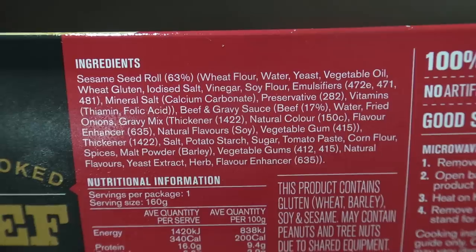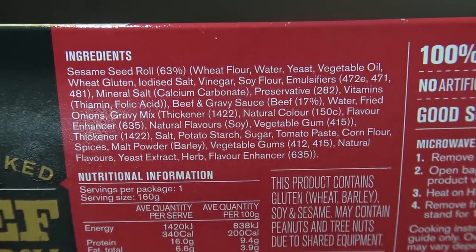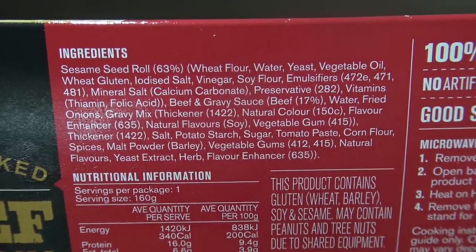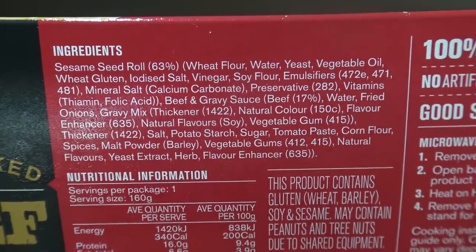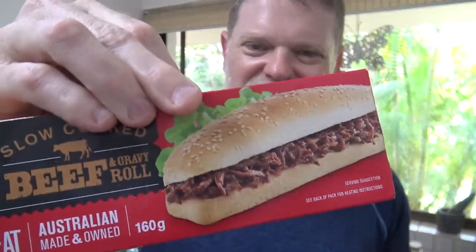As per usual, let's suss out the ingredients and see how much beef is actually in this thing. Sesame seed rolls, 63% wheat flour, beef and gravy sauce — beef 17% — fried onions, gravy mix, flavor enhancers, natural flavors, sugar, tomato paste, corn flour, spices. So it's 17% meat. I would have expected it to maybe at least be 50%, but it is On the Menu — we all know how cheap and nasty they are.